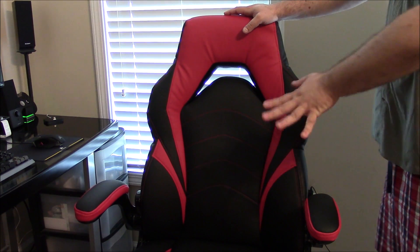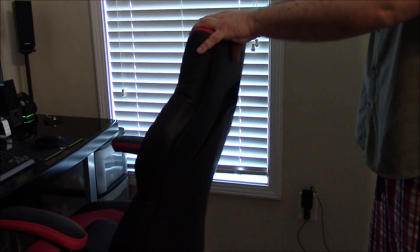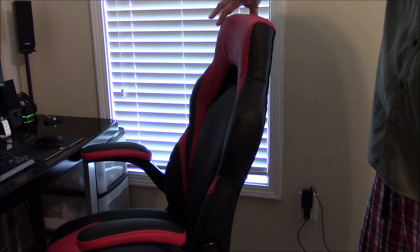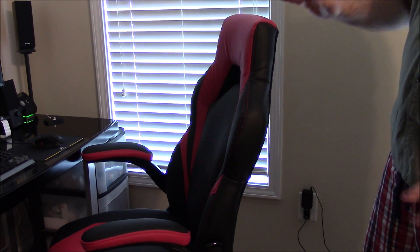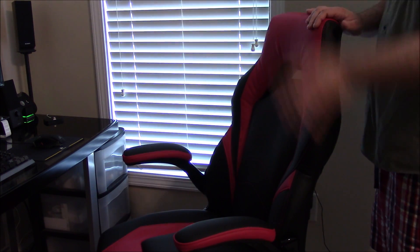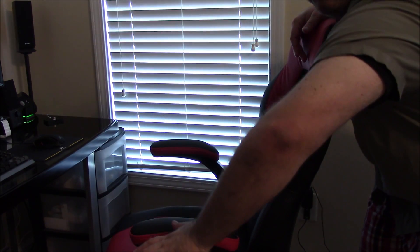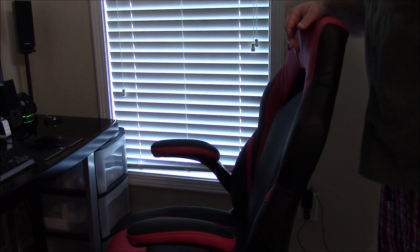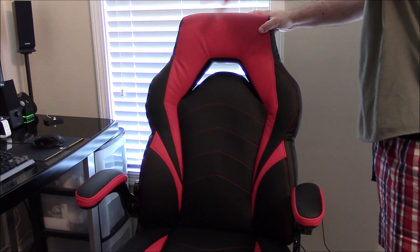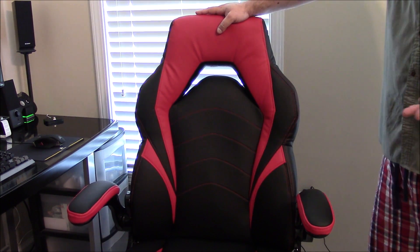If they have this chair in store at Staples, try it and see how the armrests feel. Personally, they're just about the right height for me. My armrest is about the same level as my desk, which means when I have my arms on the armrest and I'm using the keyboard and mouse it's pretty flat — not slouching over or reaching down — which is personally good for me.